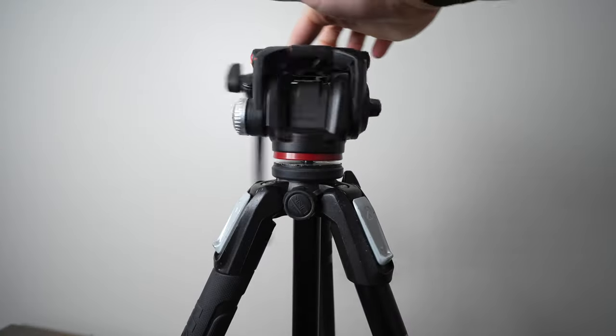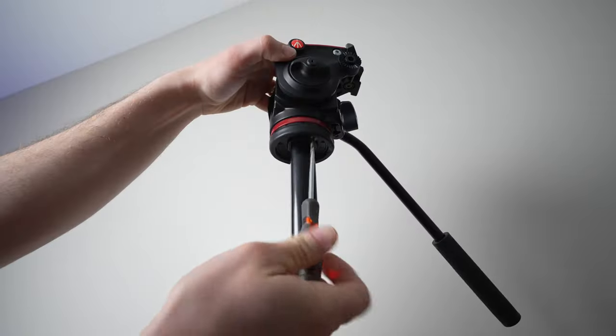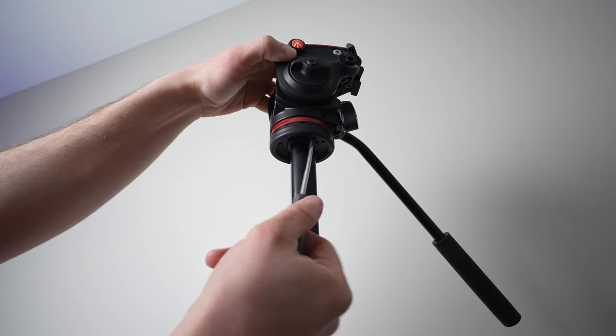When you put the fluid head on your tripod, it's important to make sure that you tighten the set screw underneath your tripod column to keep it from being able to be unscrewed when you pan.